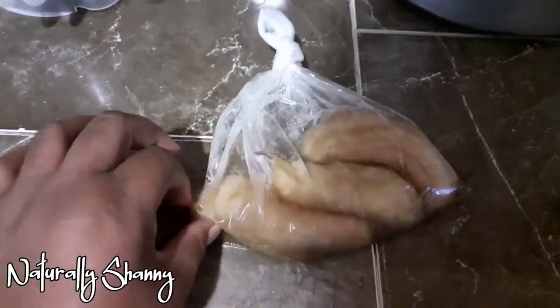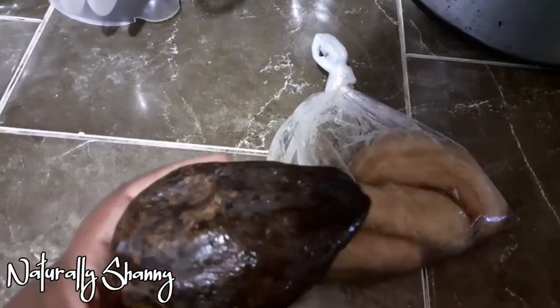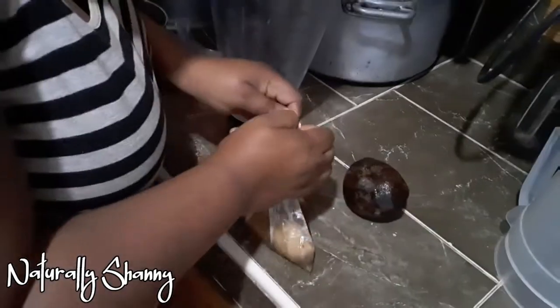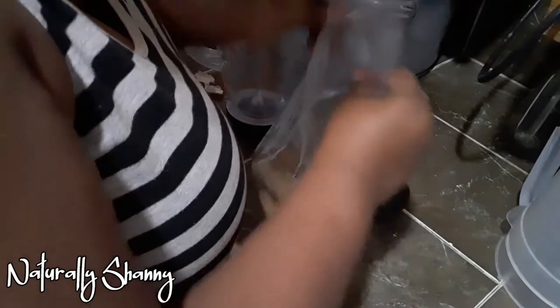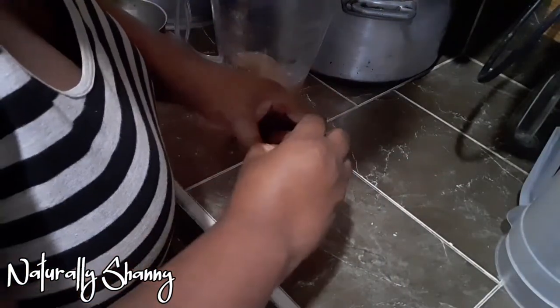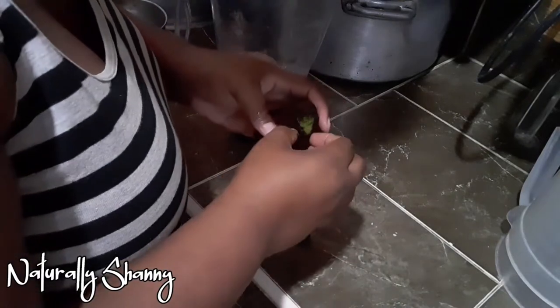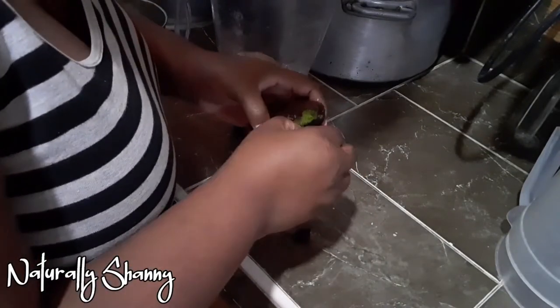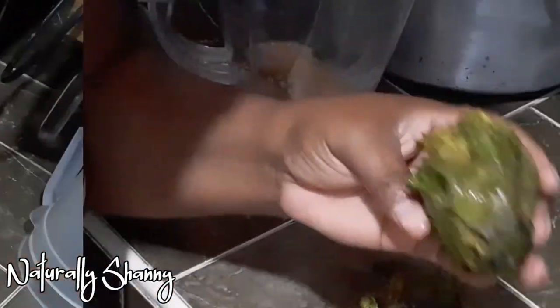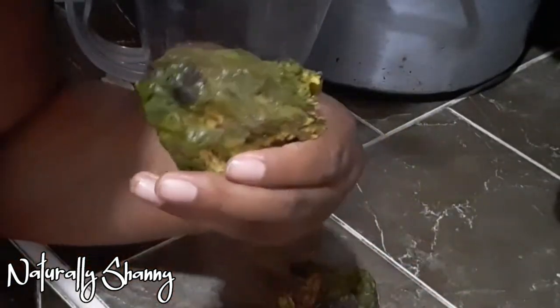You might be wondering why my bananas and avocado look like this — well, they were frozen. I've never frozen my fruits before using them, so let's just see how this is going to turn out. Yeah, that's not cute.